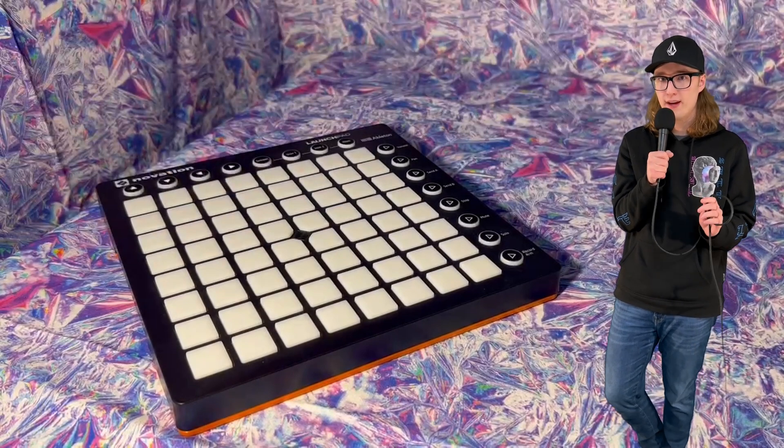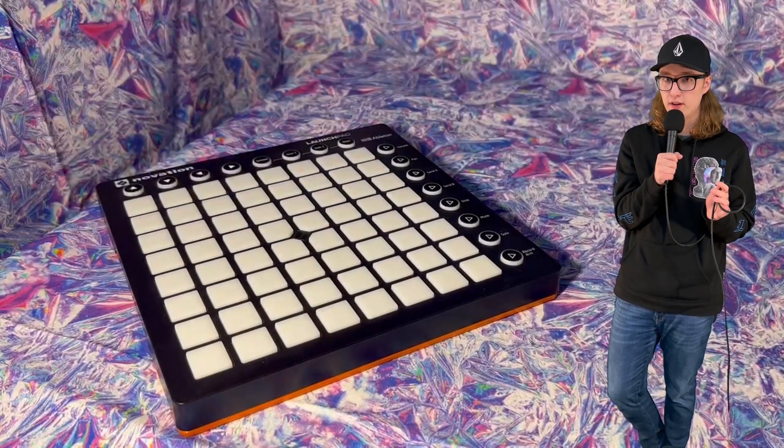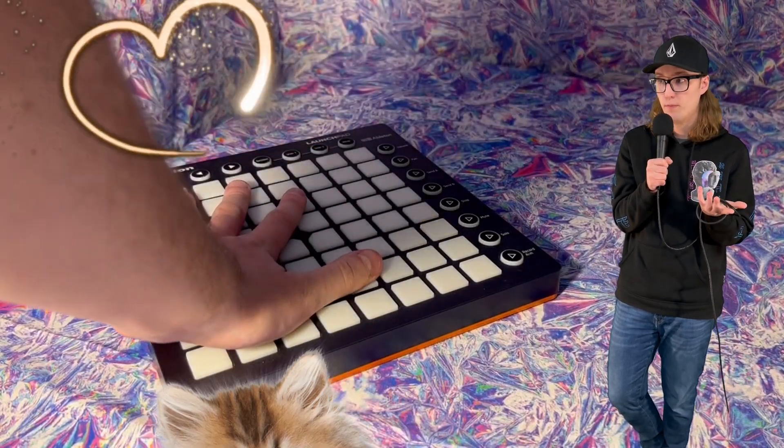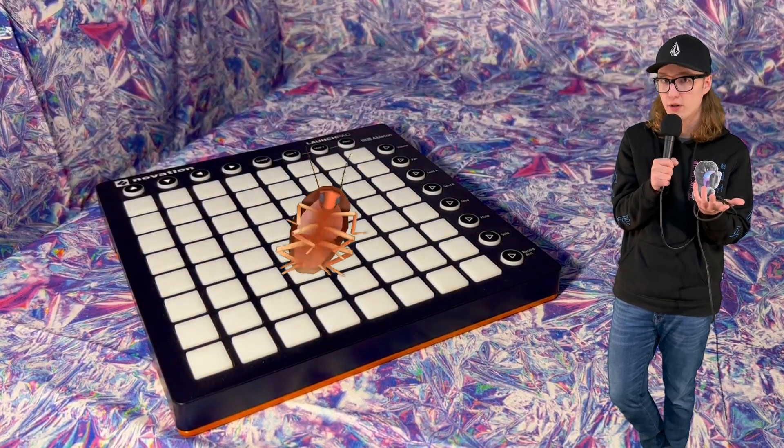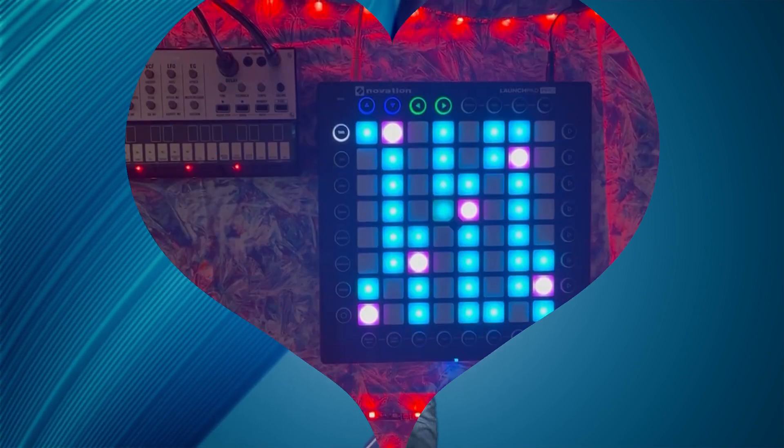The Launchpad 2, which I bought way back in high school, does not have velocity. That means that if I hit it softly, like I'm petting a kitten, it sounds exactly the same as if I slam down like I'm attacking a cockroach. So I ended up deciding to get the Launchpad Pro, which does support velocity, and it also has another cool feature: MIDI out to control external synths.